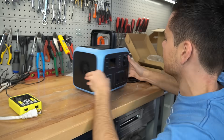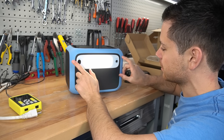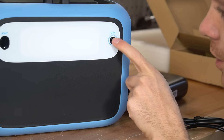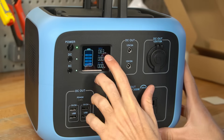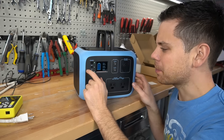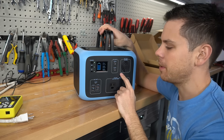The input is right here, and you also have a button for the light. The input says 12 to 40 volts, 120 watts max. But we're only charging at 83 watts, so it would take around six hours to fully charge this battery pack, and that's pretty slow. I wish they could double that figure. So let's fully charge it and do a capacity test.